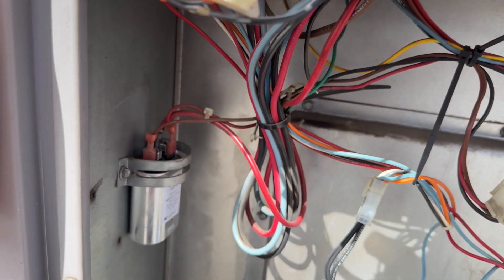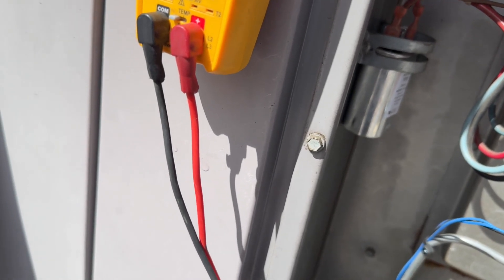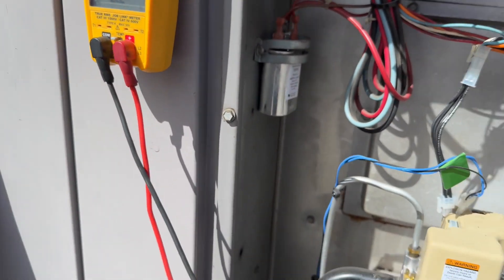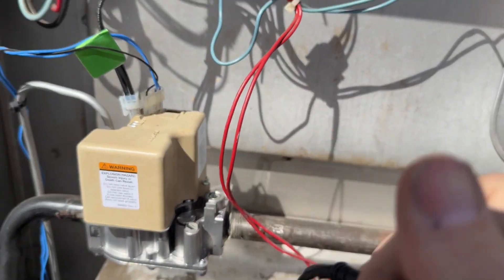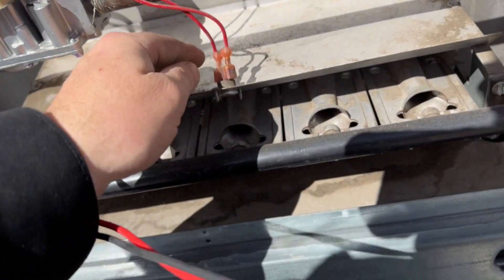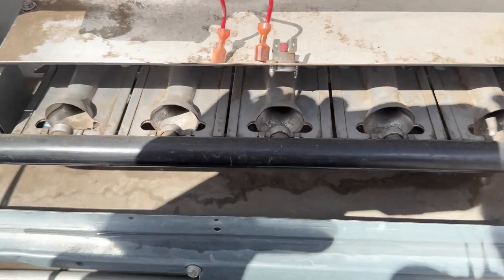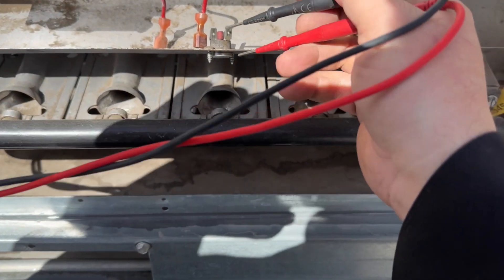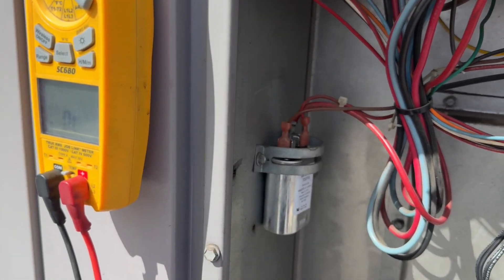Between pins one and six, I have no tone, so that tells me the circuit is open somewhere. We need to find it. Here's the rollout — there's our problem: no continuity.